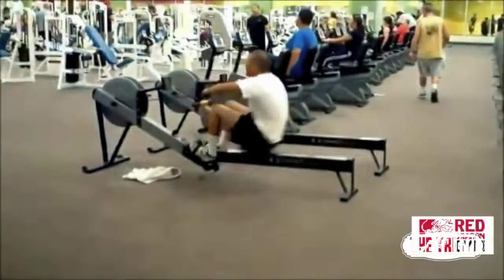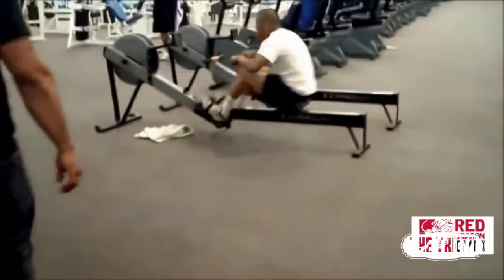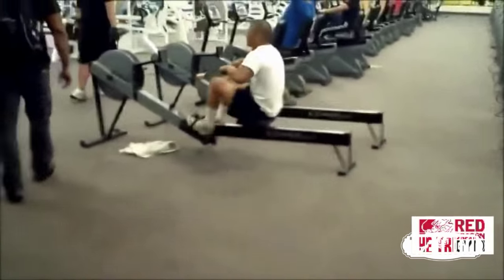Sometimes I watch guys in the gym and it looks like they're humping a machine — that's not good form. Of course when it gets heavy, form can slip a little, but the more control you keep while working up to those heavier sets, the more control you'll maintain on the heaviest sets, which will develop better muscle growth.